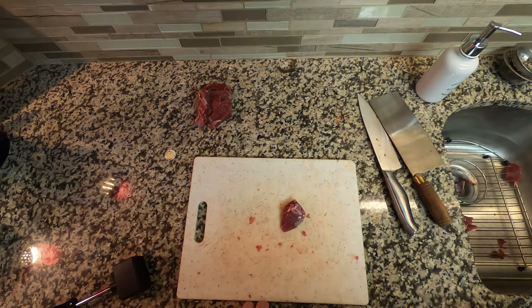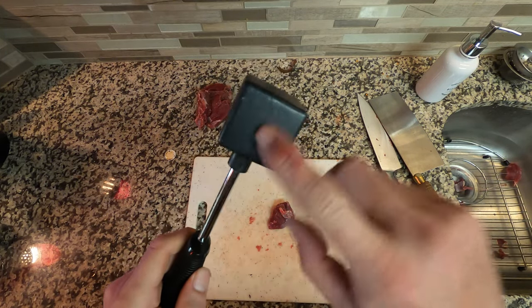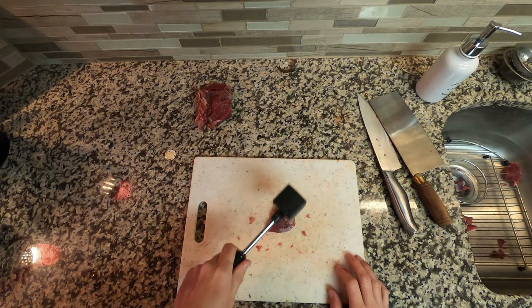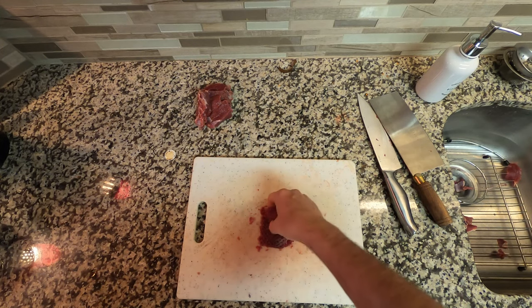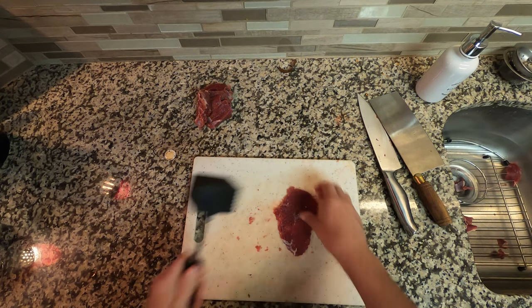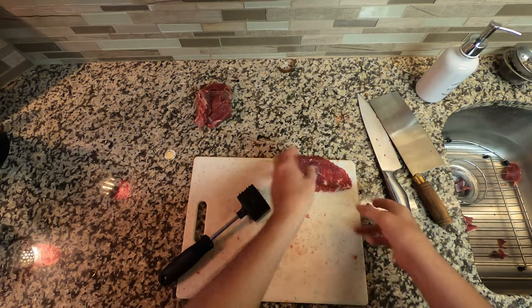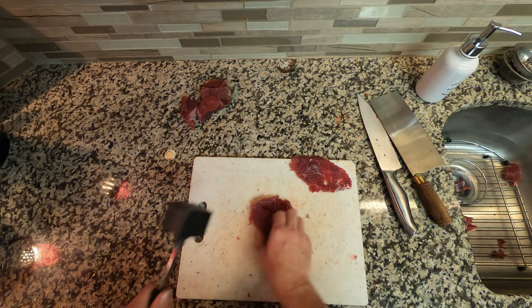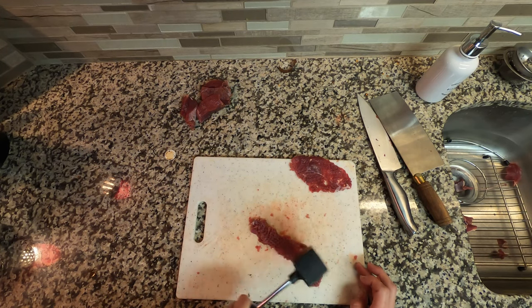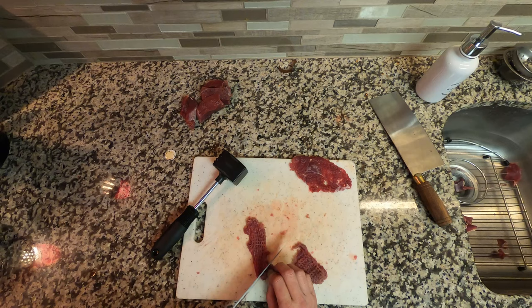For the fried backstrap, you're going to take your pieces and use your meat hammer — the end with the little textured bits. You want to hammer that meat nice and flat. You don't want to decimate it, but get it real thin. Flip it and do the other side a couple of times — it doesn't take much pressure. You just get this thin piece of backstrap. Do that with all the pieces you're going to fry. If it's a bigger piece, cut it in half.